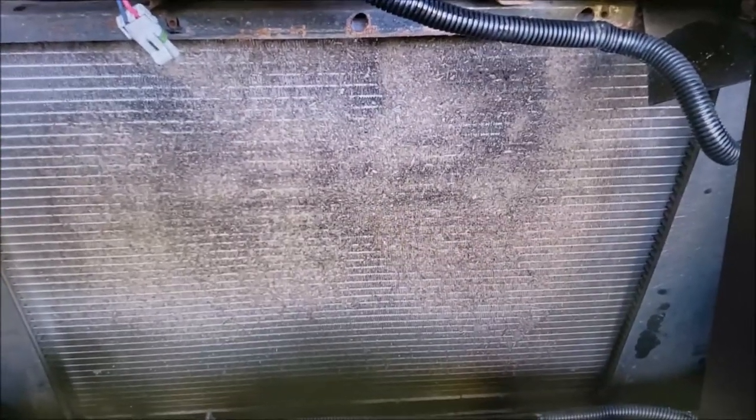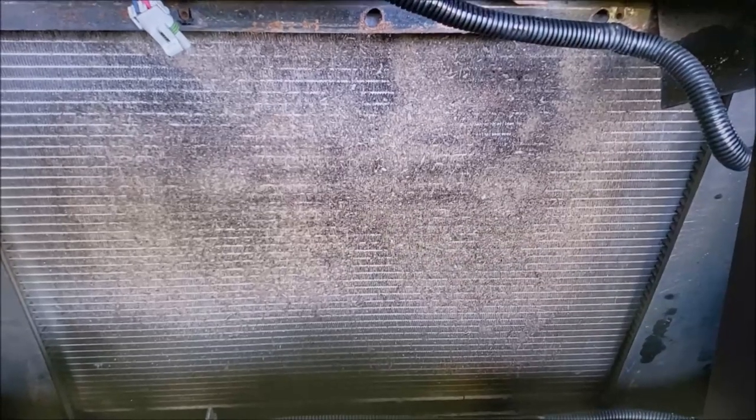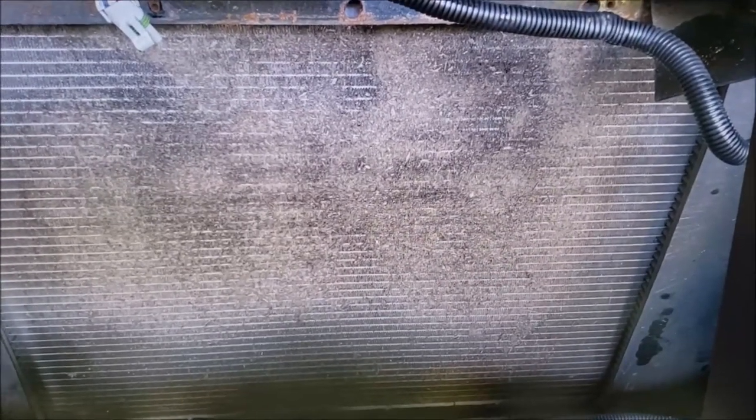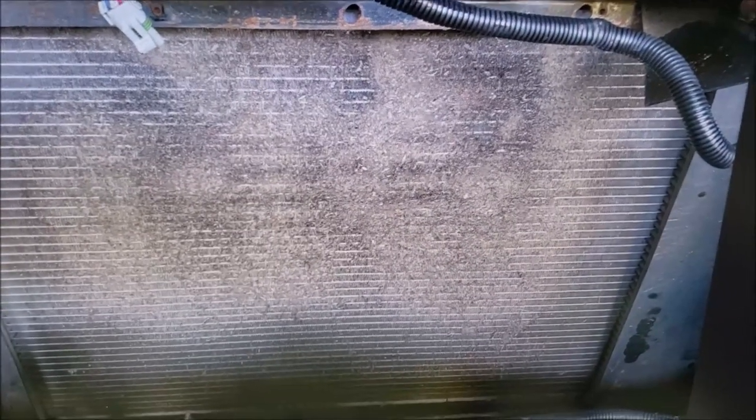I'm starting this video a little different — I'm going to show you the before and after before we even get into it, because I want to show you how I did it and the tools I used. We're having a problem on these Workhorse chassis: as they get older, the radiators are getting dirty.